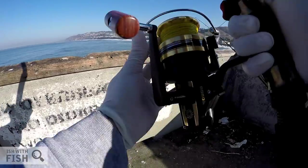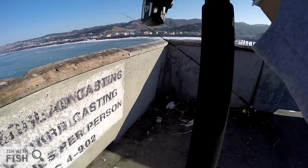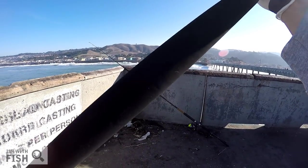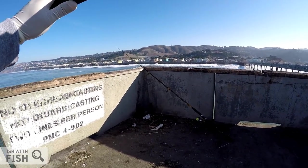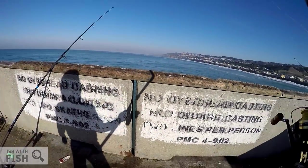Now I put about ten total casts on the Rocket Crab Snare. Two of those times I had a crab on but lost them right at the surface of the water. And on the 11th cast, this is what happened — and there it goes.